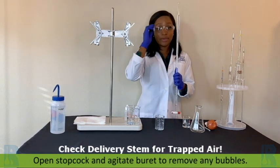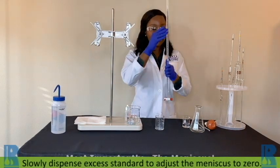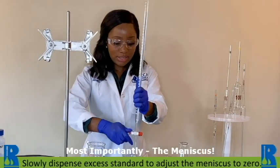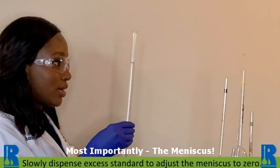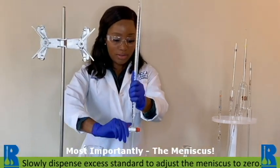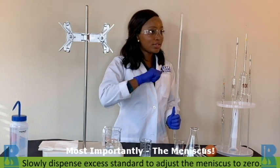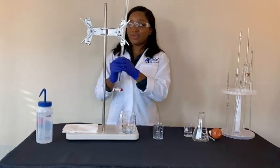Next step, and one of the most important: you want to zero that burette. In zeroing, that meniscus needs to be rested directly on the zero graduated line. I like to achieve that by doing really quick flicks, and this is perfectly at zero.